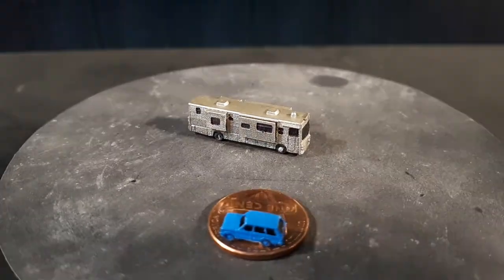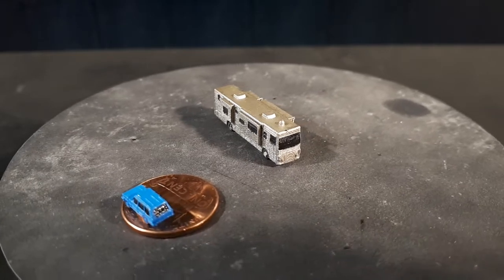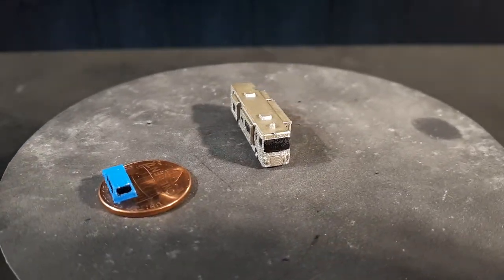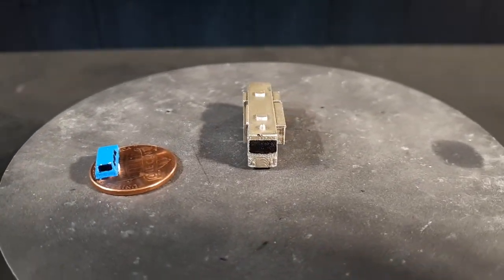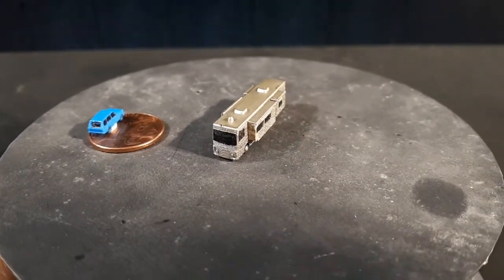Hello again, 1:400 scale model fans — that's probably just me for now. Today we're going to do a couple of RVs, a couple of airport tractors, buses, fire trucks, and a little bit more.